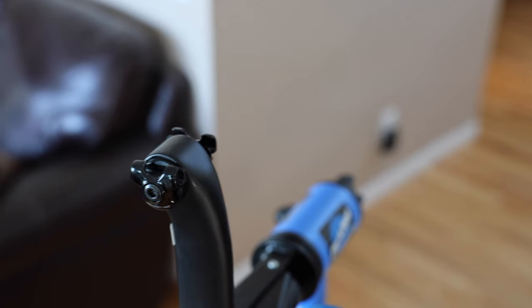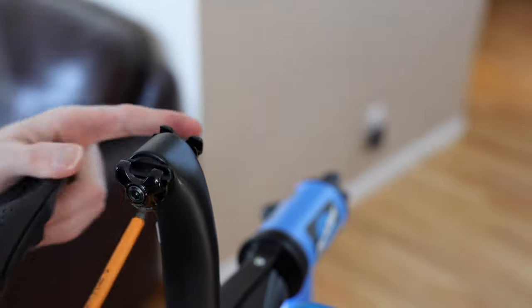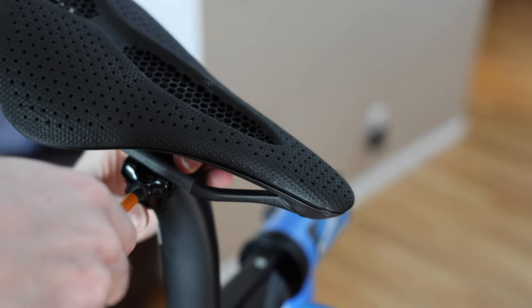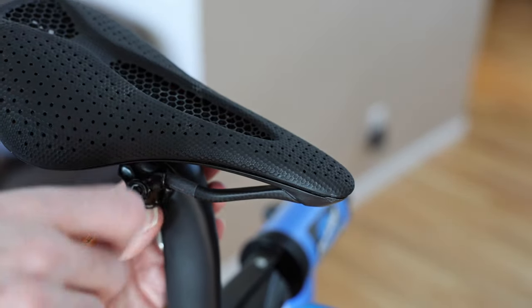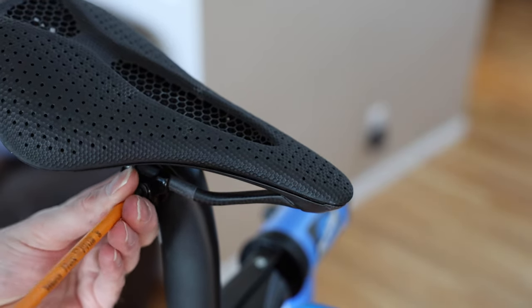So let's take this seat right here, as discussed. Our rails are pretty loosened off already, so we should be able to get this in here without too much effort. Get it nice and loose — there we go. Tighten the middle, making sure we're not stripping or over-threading or anything like that. There we go.